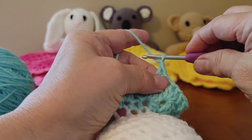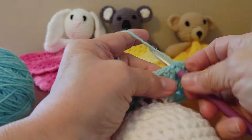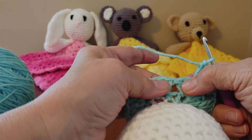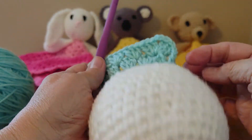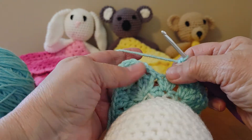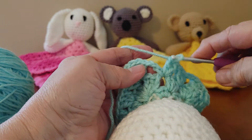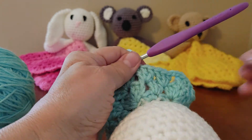Two chains and three more double crochets in that same space. Go ahead and finish the row the same way — three double crochets, three double crochets, and then you have your corner and finish that out. At the end of the row, I'm going to do two double crochets where I did that single stitch and two chains. Now I'm going to slip stitch into the very top of that second chain, and that's the end of row two.